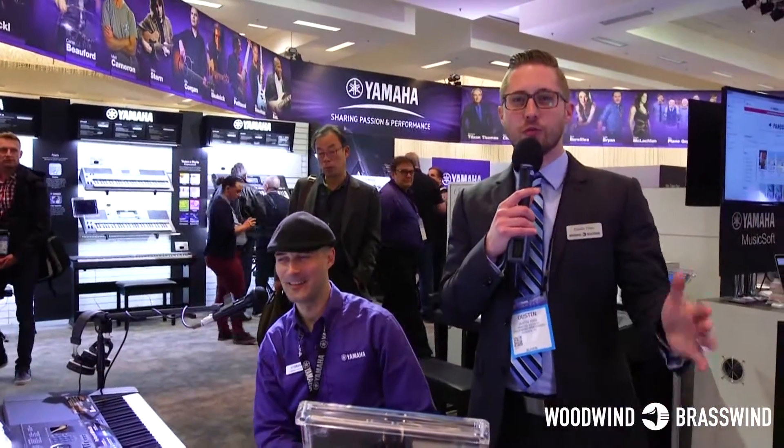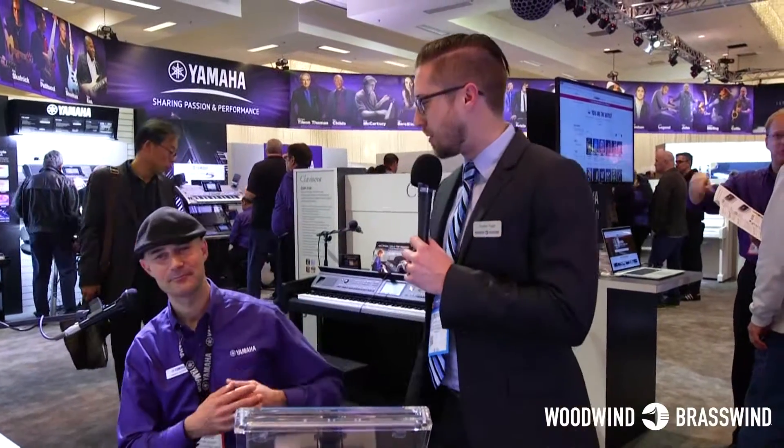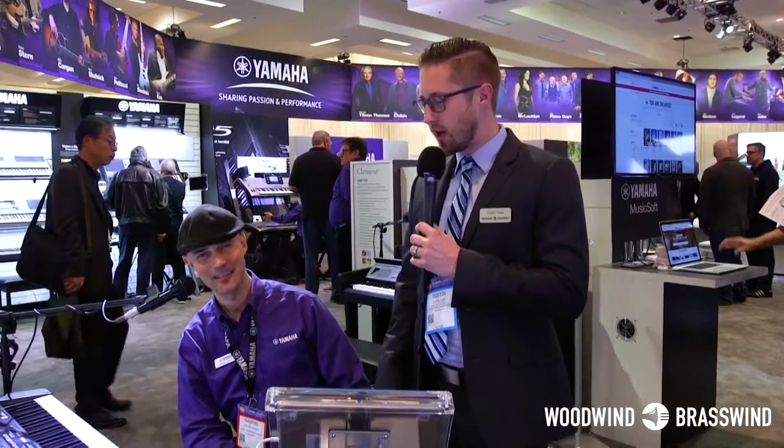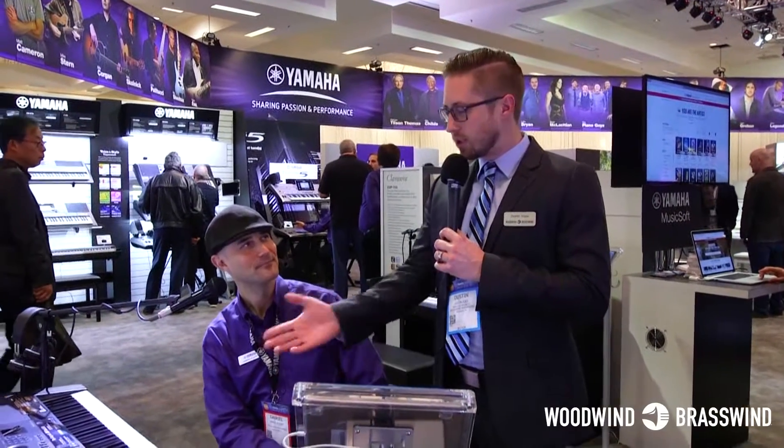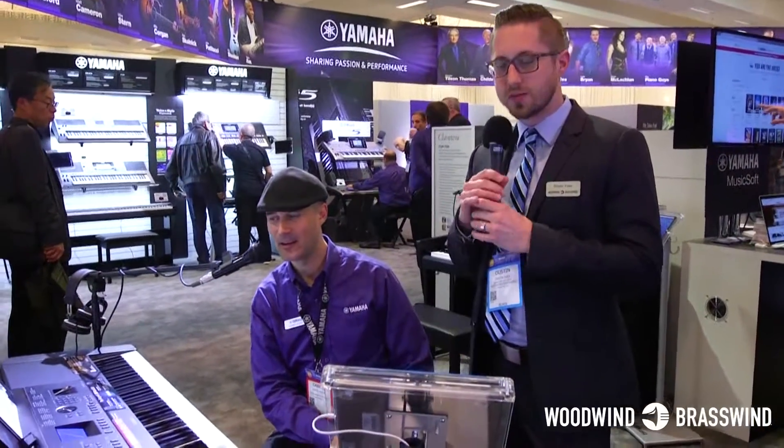Hey, Dustin Yose here with Woodwind Brassman. We are live at the NAMM 2017 show, and I am with my good friend Gabe here from Yamaha Pianos. Thanks so much, Gabe, for playing for us. Sounds great. Tell us a little bit about this model here and maybe what makes it so unique and special.